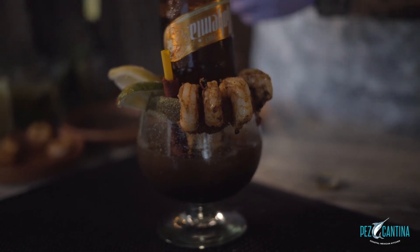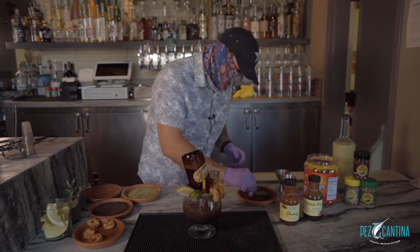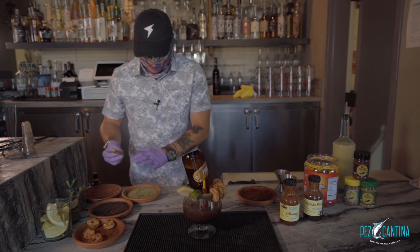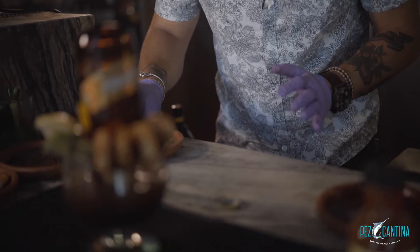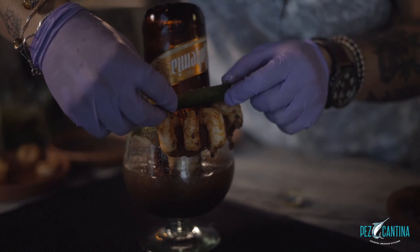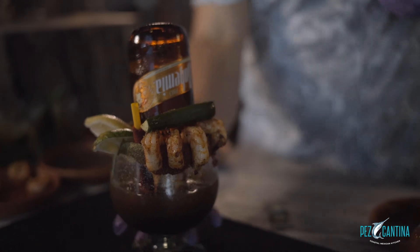And lastly we're going to grab a nice cucumber wedge, dip it in some chamoy, and you can choose whichever seasoning you like. I like the Pez powder green because it's a lot spicier than the other two seasonings. There you go. Boom — your new favorite michelada.